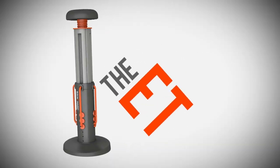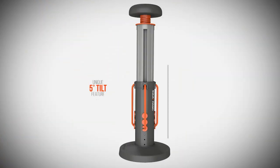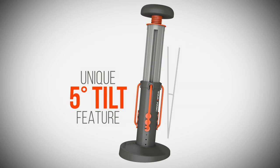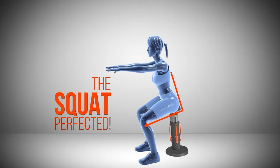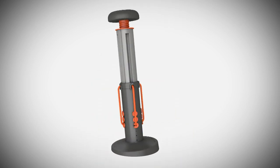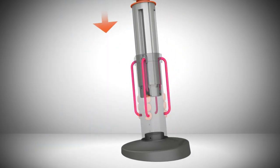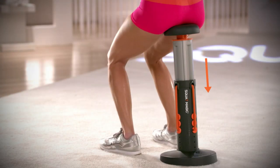Squat Magic's secret is its patent-pending squat-assistive technology and its specially-designed 5-degree tilt feature, which automatically guides and aligns you into the correct form to do a perfect squat every time. Squat Magic's precision-engineered technology provides resistance on the downward motion, so as you squat, it supports you and your joints.